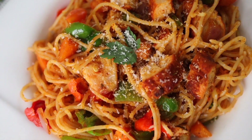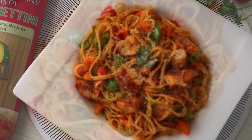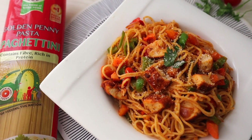Hello, welcome back to my kitchen. If this is your first time here, you are welcome. My name is Yamisi, and today I want to show you how to make this delicious suya coconut spaghettini. If you're interested, keep watching.